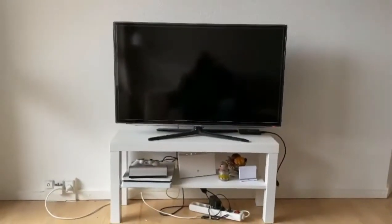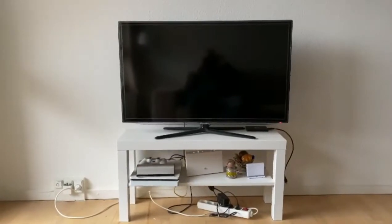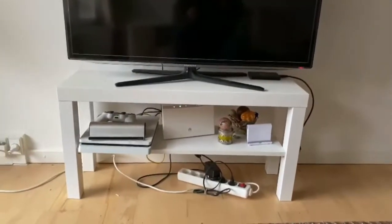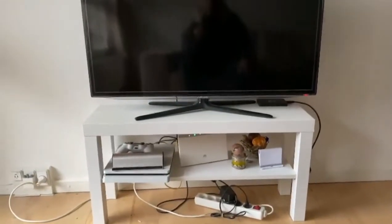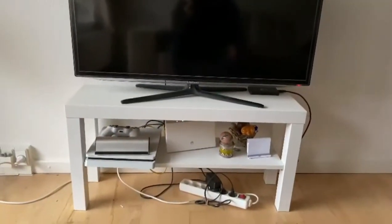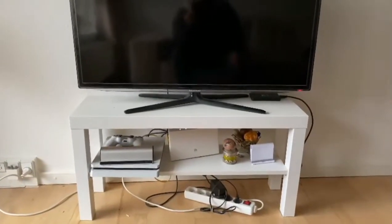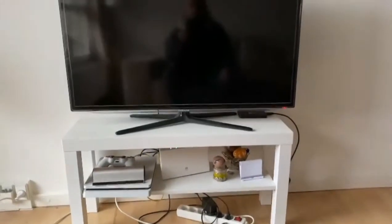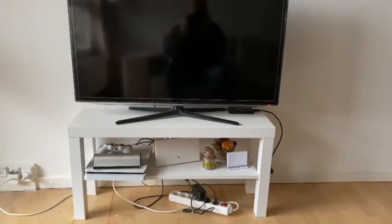Hi everyone and happy new year. Many apartments and houses have a problem with cables and stuff with the TV. I want to make a good solution and put the TV in the wall and paint the wall with a nice color — the color depends on which kind of color you like. I will show you after.